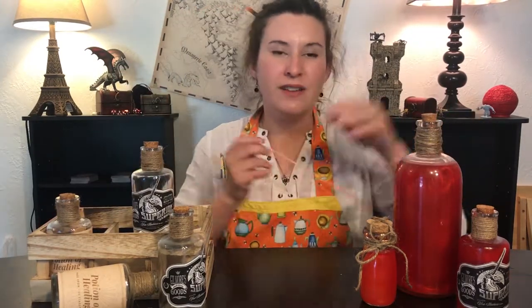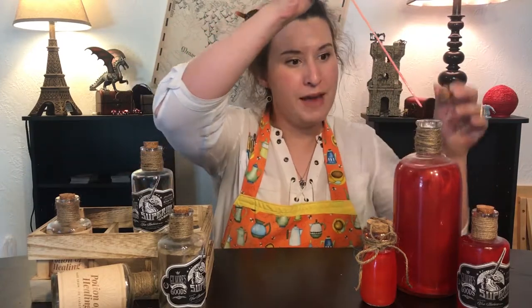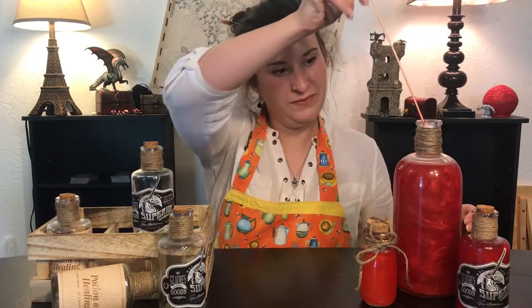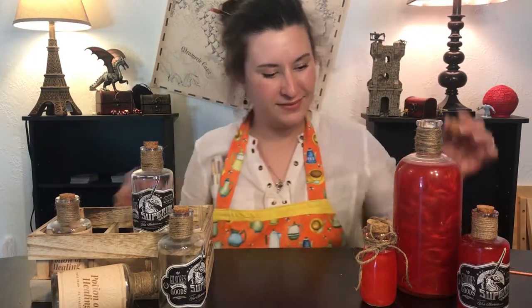Today, I'm going to teach you how to make your own potion of healing bottles, as well as some cocktails and mocktails that are literally magical. And you won't believe how easy they are.